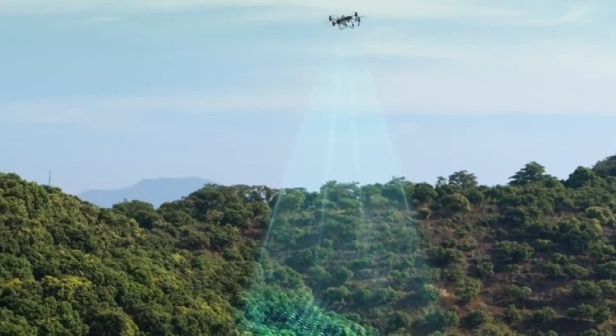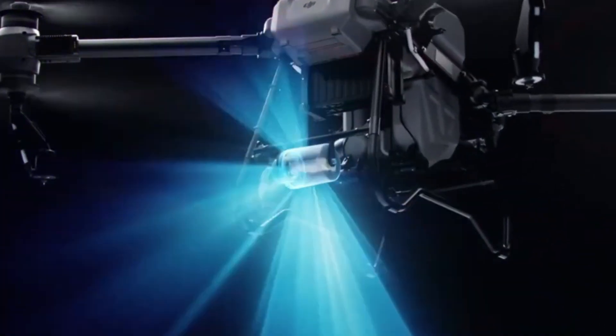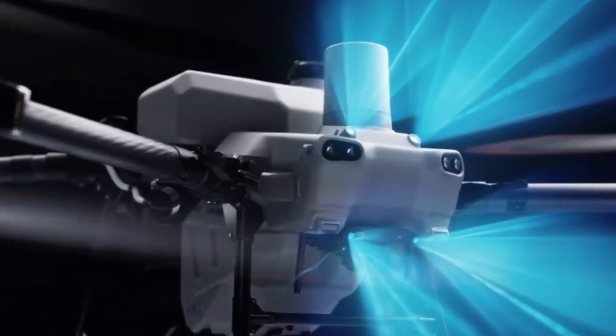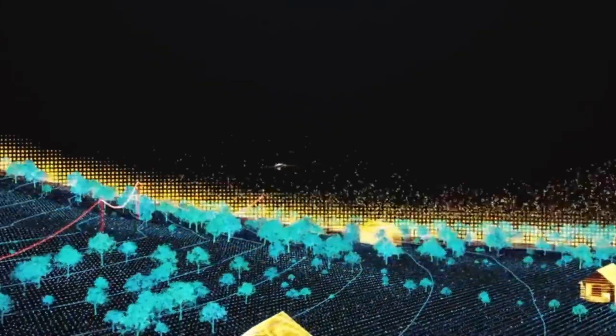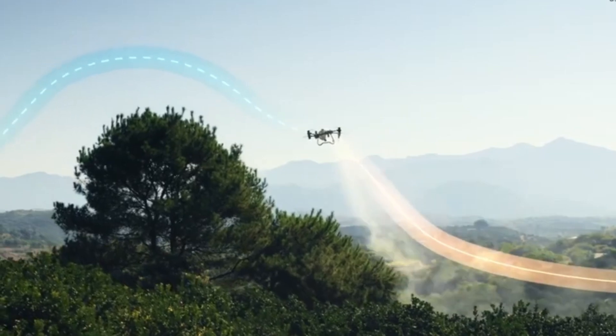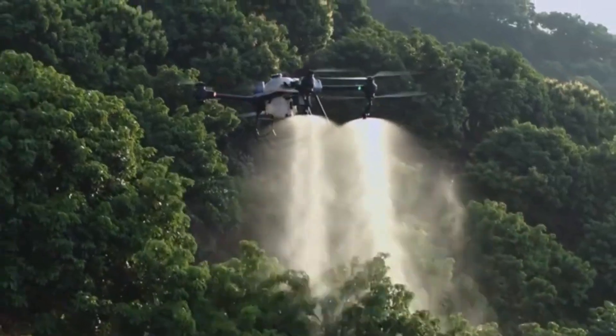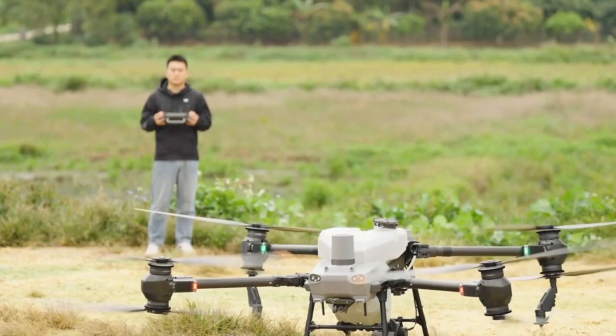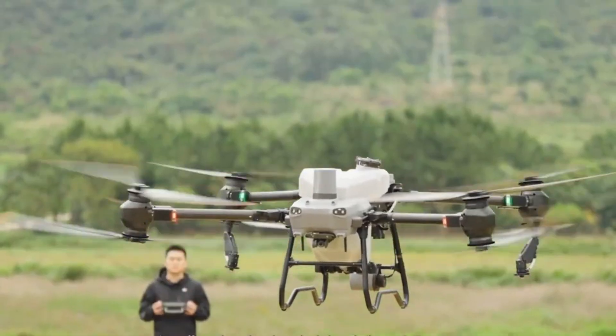The drone's symmetrical foldable arms improve portability and ease of transport, while the redesigned chassis offers better weight distribution and balance during flight. Enhanced motor and propeller design ensures stable operation even when fully loaded. It also features improved sealing for internal components, reducing the risk of water or chemical ingress. Overall, the T60's design reflects a perfect blend of durability, functionality, and practicality.